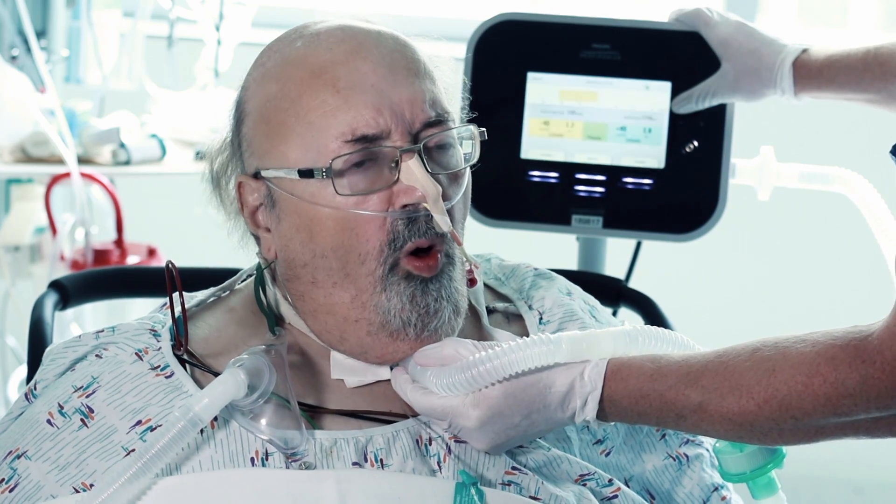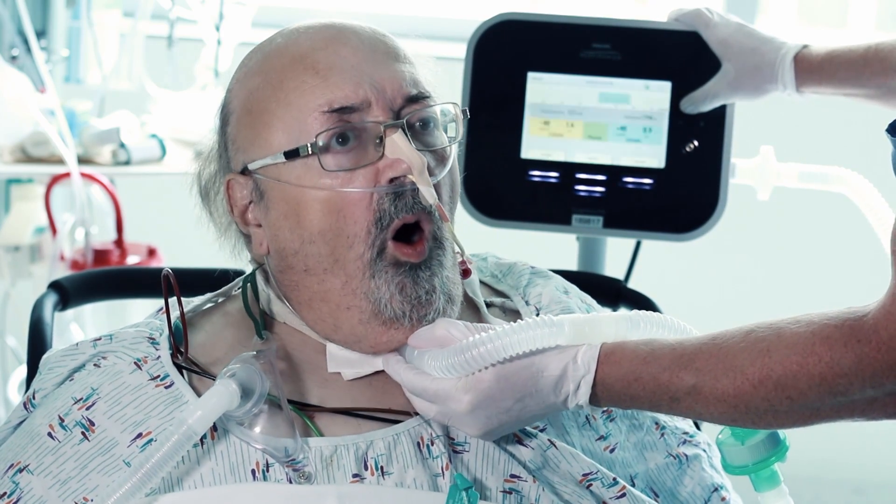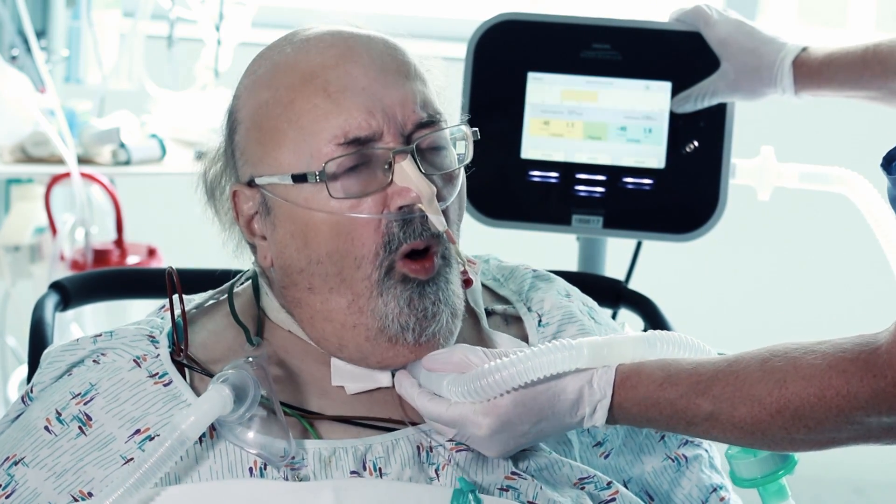Breath in, in, in, in, in, cough, out, out, out. Breath in, in, in, in, and cough, out, out.